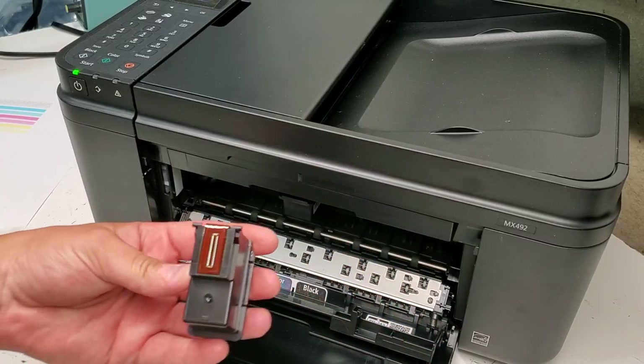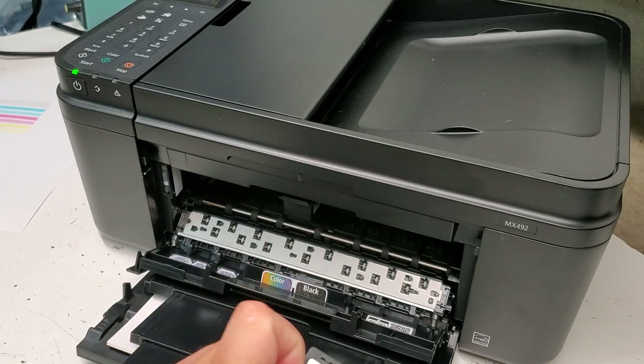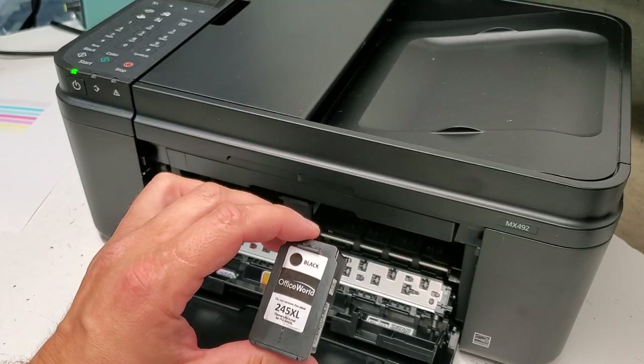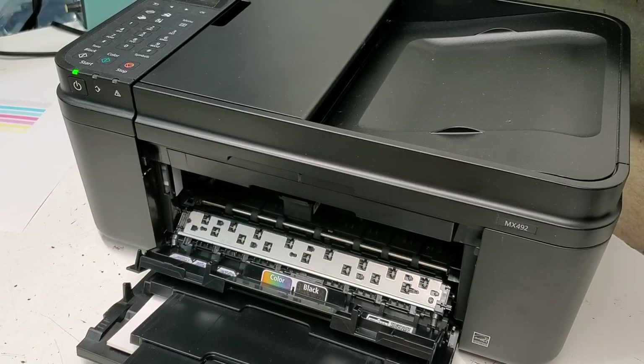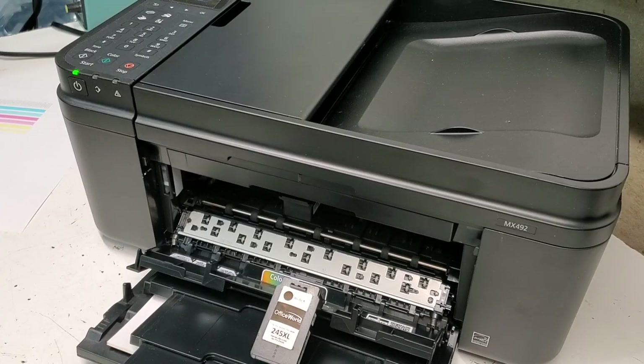This is the black and white cartridge — it's an aftermarket brand, but it still works just fine. The manufacturer doesn't recommend aftermarket cartridges, but this is what the printer came with and as you saw it did print something out. So we're going to refresh the nozzle on the cartridge.